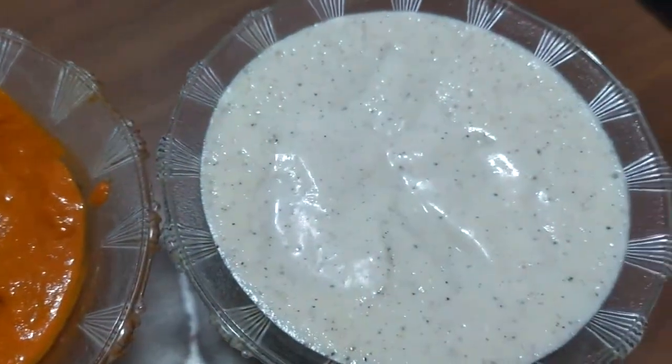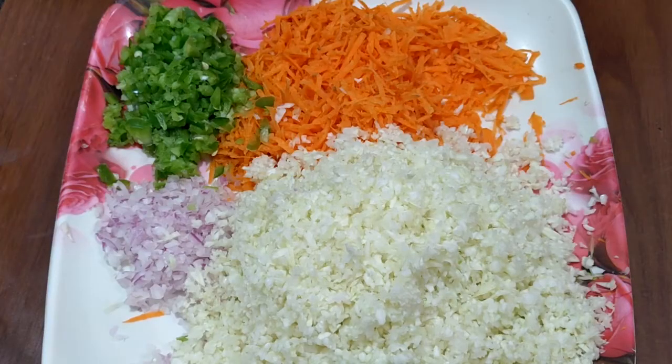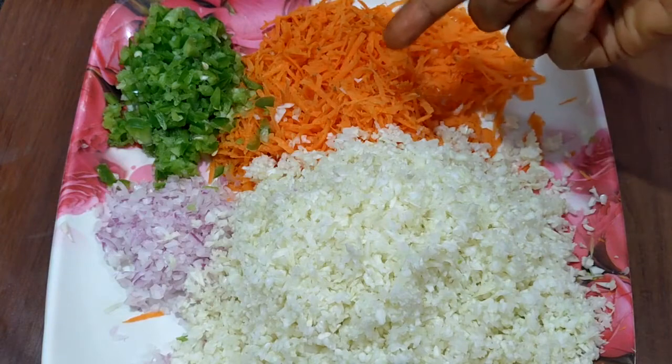Now we will mix in the filling with cabbage, capsicum, onions, and carrots.